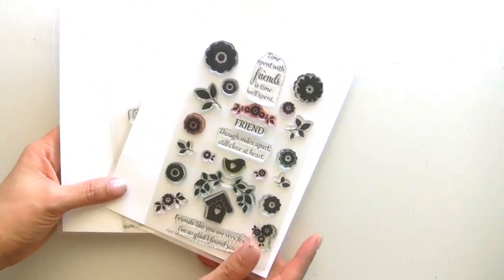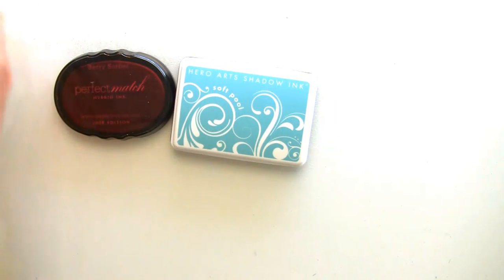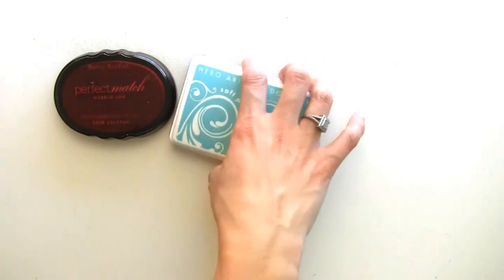I'm going to be pulling out some WPlus9 stamps since they are the sponsor. So I have these two sets here and I'm going to try to create something with those. I have my different ink pads, some ribbon, and some aqua pearls here on the side so that I can easily get them when I create my card.